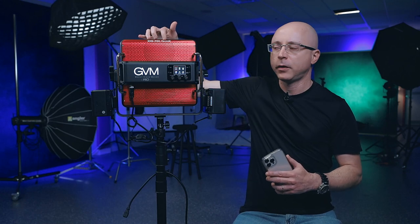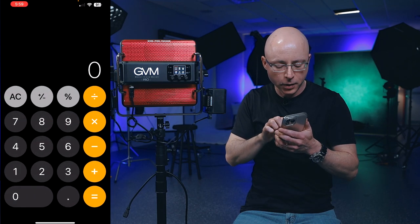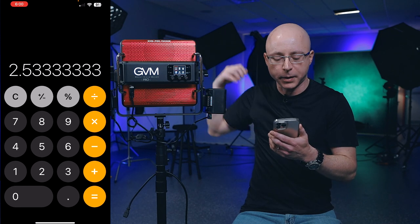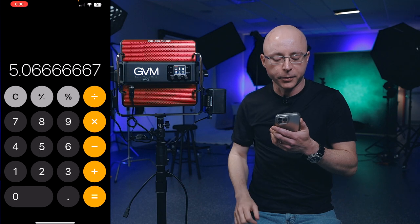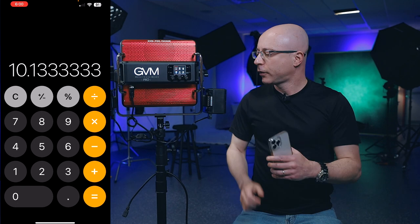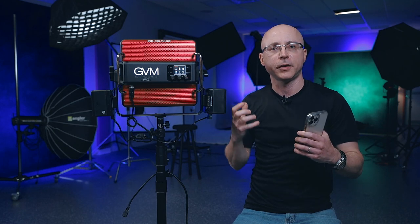Let's do the math. 150-watt panel at 100% full blast, with two 190 watt-hour batteries: 190 × 2 = 380 watt-hours against a 150-watt panel. 380 ÷ 150 = you can run this panel for two and a half hours continuously at 100%. At 50% power, that doubles to precisely 5 hours. At 25% power, you can run for about 10.1 hours with these two batteries. This assumes your V-mount batteries are in tip-top condition — brand new and not repeatedly drained to zero.